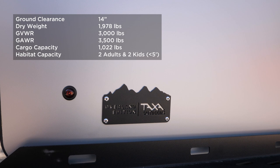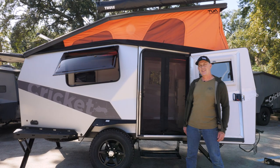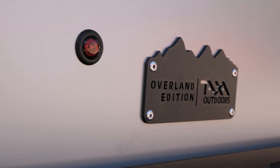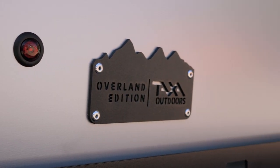Hello, I'm Garrett Finney, founder and chief designer at Taxa Outdoors. I'm standing here in our factory parking lot in Space City, USA, and I'm excited to give you a tour of our Overland Edition of the 2021 Cricket.